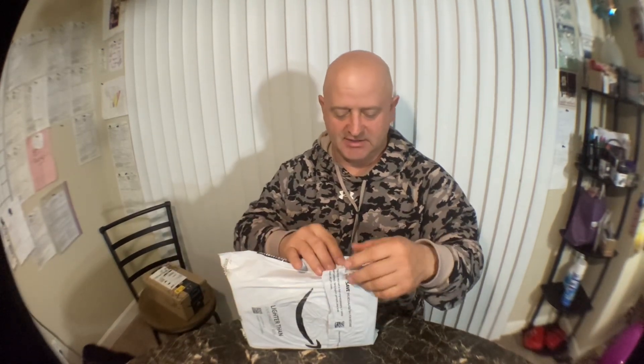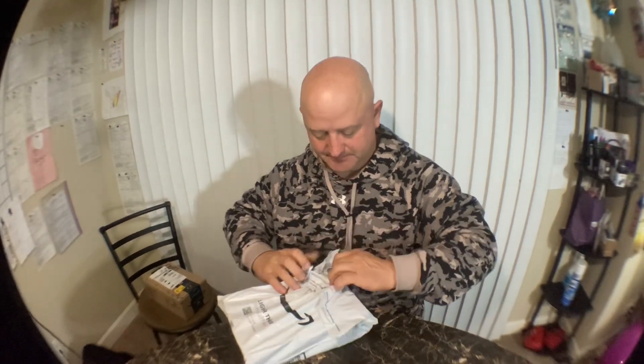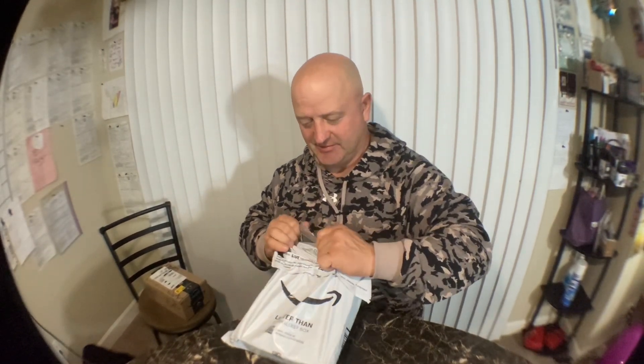Hey guys, it is December 20th and it is really late. I'm going to open a few packages before I go retire for the evening. I had a rough day today — demossing. It's the worst job in the world.